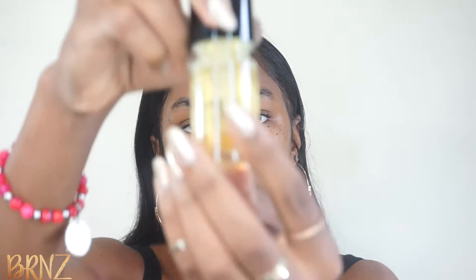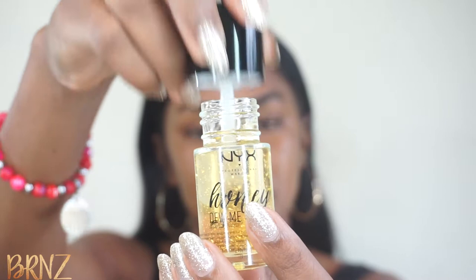Just so you can see the texture of the primer — I've definitely never used a primer with this kind of texture before.